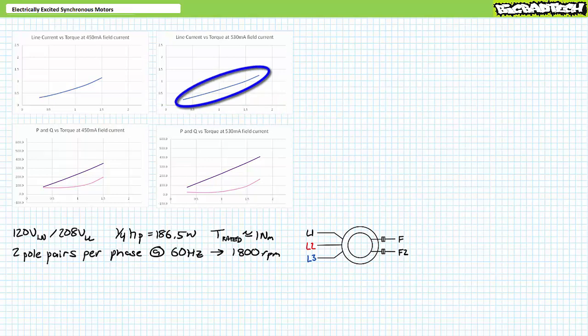Inside this operational range, as torque increases, we observe a progressive increase in line current and real electrical power consumption. The synchronous motor still consumes positive reactive power, however not as much as previously, and reactive power remains relatively constant throughout the operational range. With this increased field current, things start to go bad at 2 newton-meters — the motor loses synchronization and line current spikes.